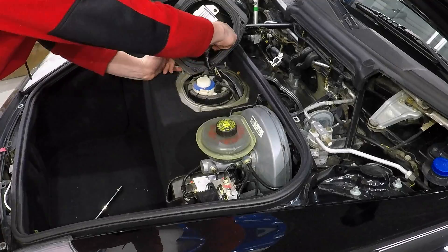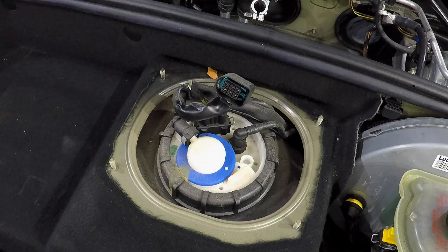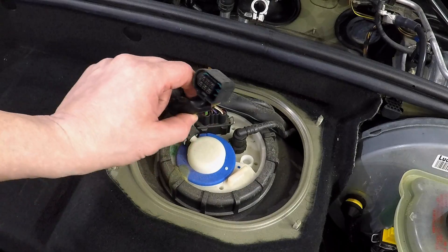Then we disconnect the connector to the module from underneath there. Then we're left with the top side of the fuel pump.